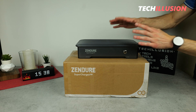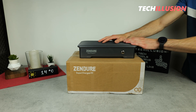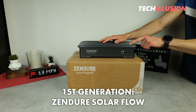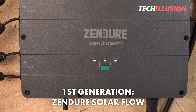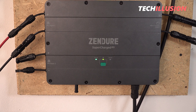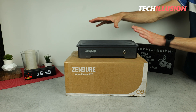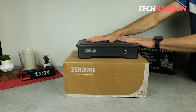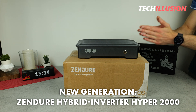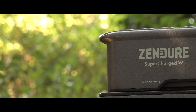As time progresses, balcony power stations naturally continue to evolve. Regular viewers of my channel may remember the first generation, specifically the Zendure SolarFlow. It was a solid balcony power station, but did have room for improvement. Now, one year later, I have the latest Zendure balcony power station on the table — the Hyper 2000. We're going to take a detailed look at everything it offers and how it performs in testing.